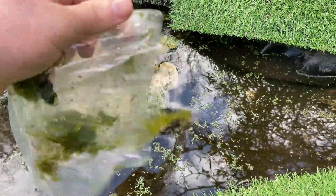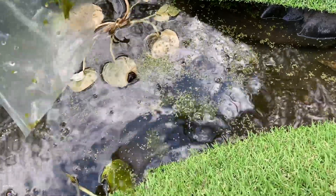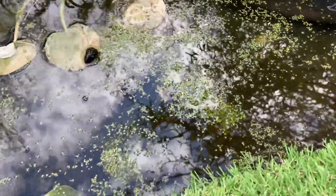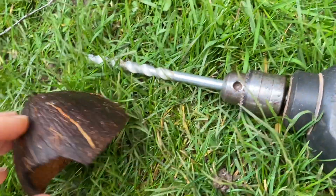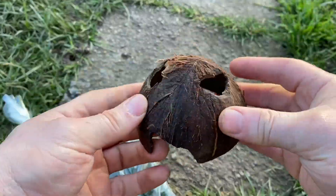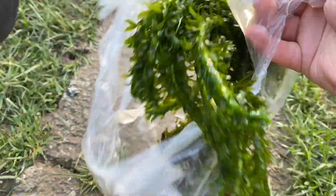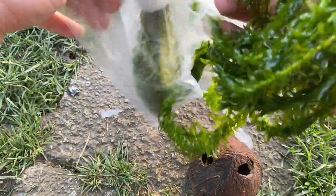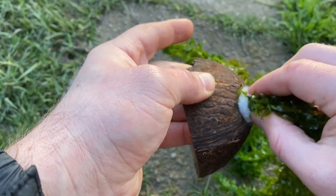Duckweed is a great addition to your pond. It removes nitrogen and other organic waste and acts as a filter to prevent algae growth. Adding elodea densa plants, as well as a coconut tadpole hut which you can mount the elodea densa within, is a great addition to your pond. It oxygenates the water, acts as a biological filter, and also provides further cover for tadpoles and other wildlife.